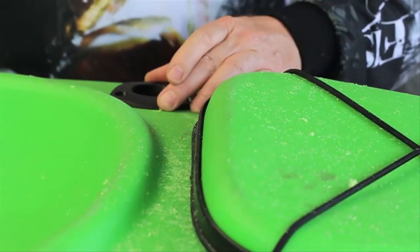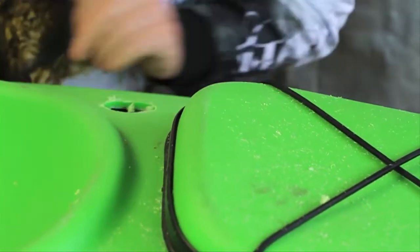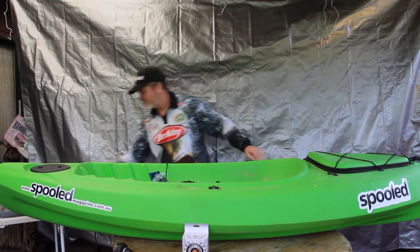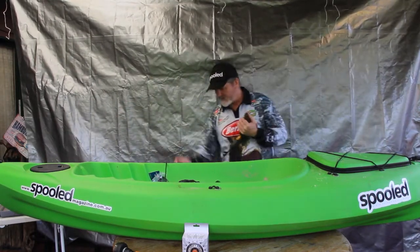That's perfect — that is going to fit in there nicely. So we've got this sitting nice and flush now in the back. What we're going to do is drill a couple of holes for the screws. I'm using quite a small drill bit — this is only about one eighth, or probably three millimeters.